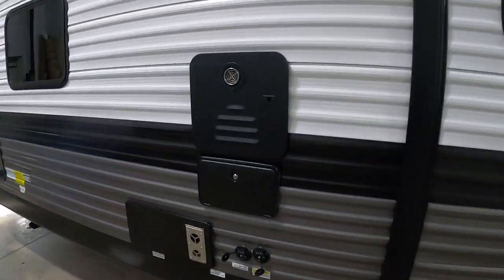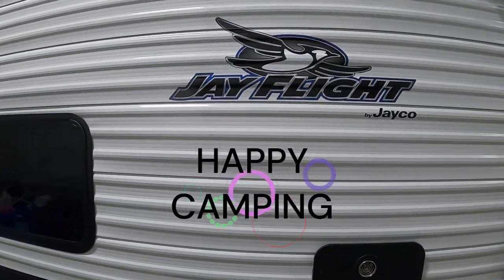Well, thank you guys so much for your purchase. Hope you enjoy this J-Flight for many years to come. Happy camping!